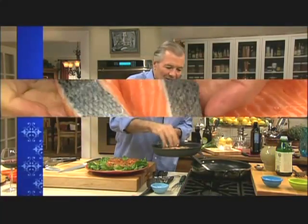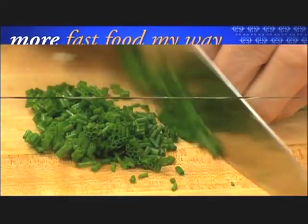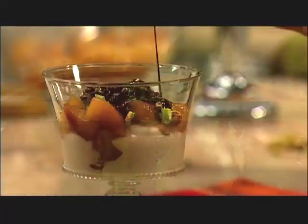This is really a one-minute recipe. I'm Jacques Pépin and this is Fast Food My Way. Happy Cooking!